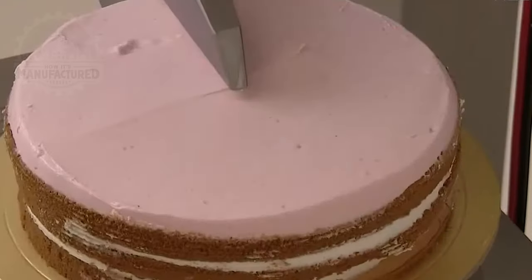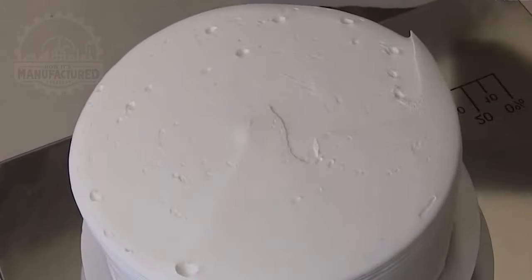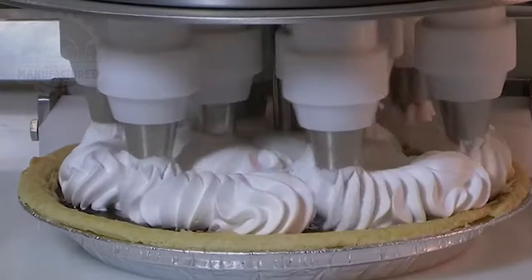I love chocolate cake. I could watch this all day.